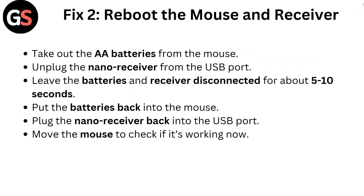Fix 2: Reboot the mouse and receiver. Take out the AA batteries from the mouse and unplug the nano receiver from the USB port. Leave the batteries and receiver disconnected for about 5 to 10 seconds. Put the batteries back into the mouse, plug the nano receiver back into the USB port, and move the mouse to check if it's working now.